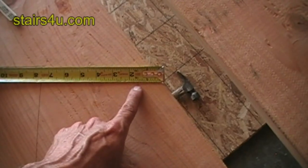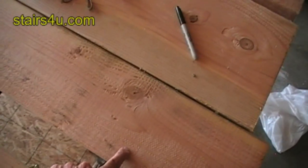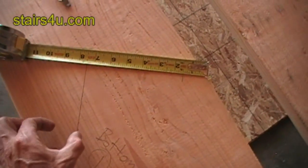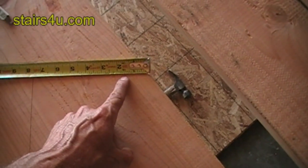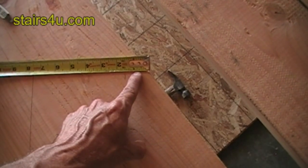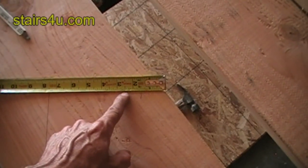Mark wherever the tread thickness is. In this case it's an inch and a half — we're going to be using two-by material for our stair treads. This is the width of the stair tread, not the length; you're only deducting the width. So if you're using three-quarter inch plywood for your stair treads, you'd make a mark at three-quarters of an inch. If you're using a three-by-twelve, you'd make a mark at two and a half inches.